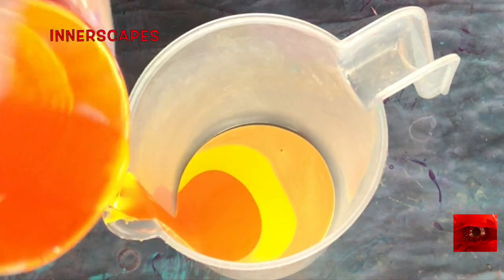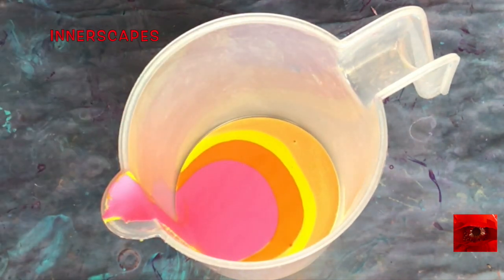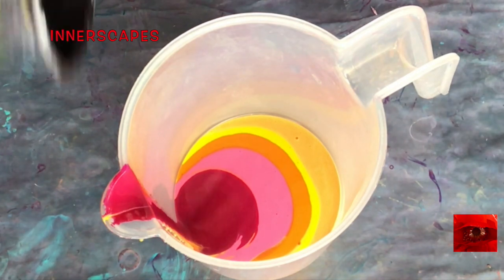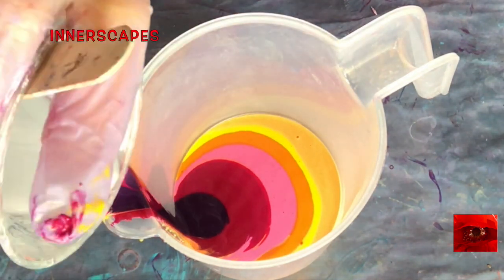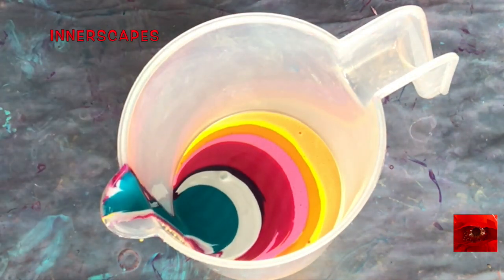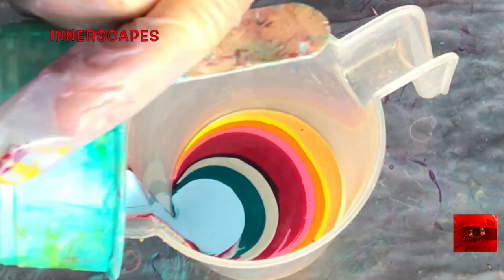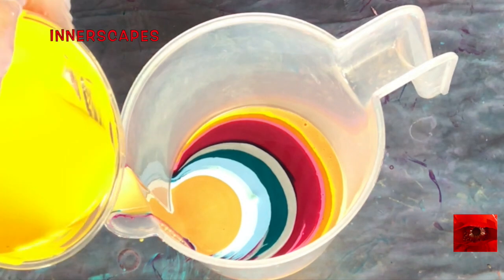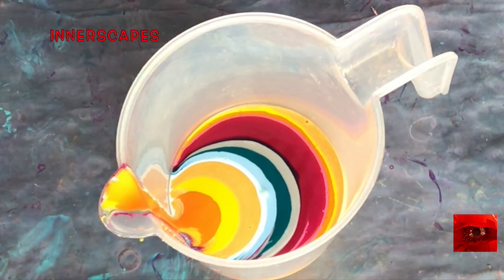Today I'm using the heavy body acrylics and I'm taking a break from the fluid acrylics. The heavy bodies come in the tube and they're thicker. The fluids come in the bottle and they're way thinner — mostly pigment with not very much binder in it.